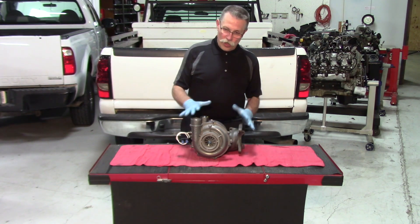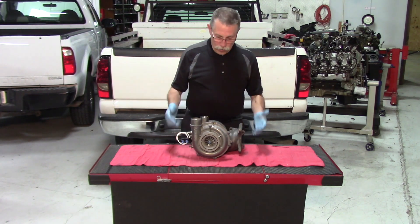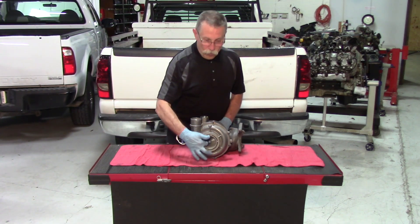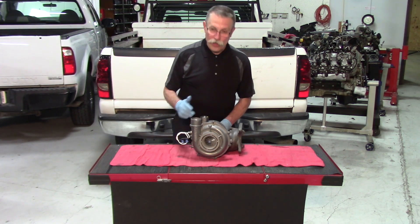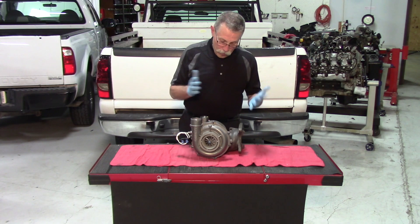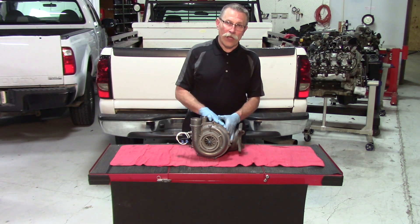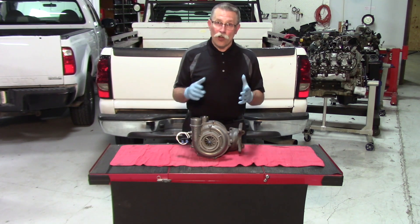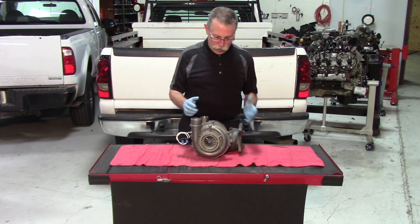Now there are two ways of doing it. You can pre-lube the turbo on the bench — pour oil inside, rotate the center shaft around until you've got good lubrication on it, then install it. The problem with doing that is once you've got oil in it and you're installing it, you're going to get leakage from the turbo and it's going to get a little extra messy.